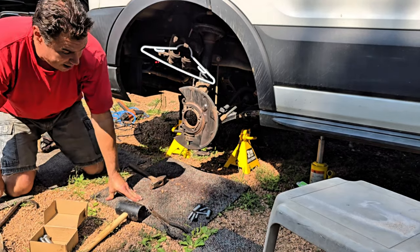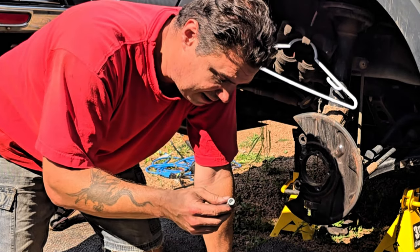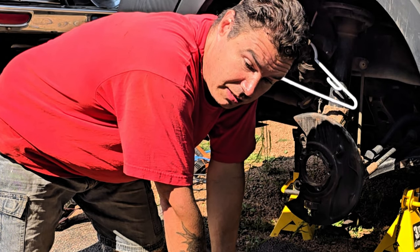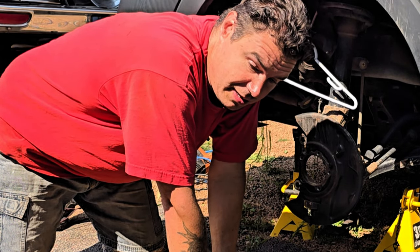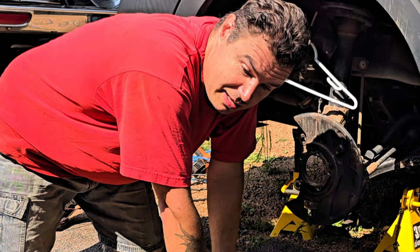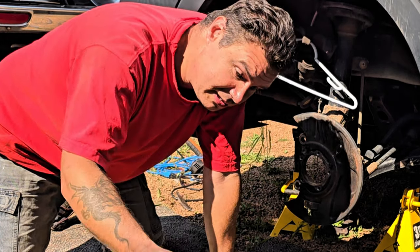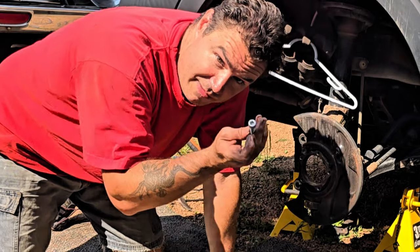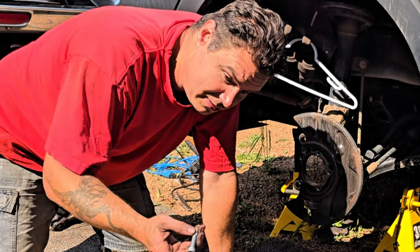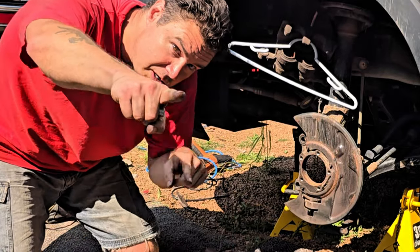Twenty minutes later we're looking up the torque spec for the T-50s. It took twenty minutes to find any information online — it was ridiculous. Found a lot of information about the outer bolts that hold the rotors on: twenty-two foot-pounds and rotate ninety. But it was very hard to find this inner spec, which is kind of dumb because in order to do the rotors you have to take these off. What kind of website tells you one but not both when you need both to do the job? Shame on you, internet.